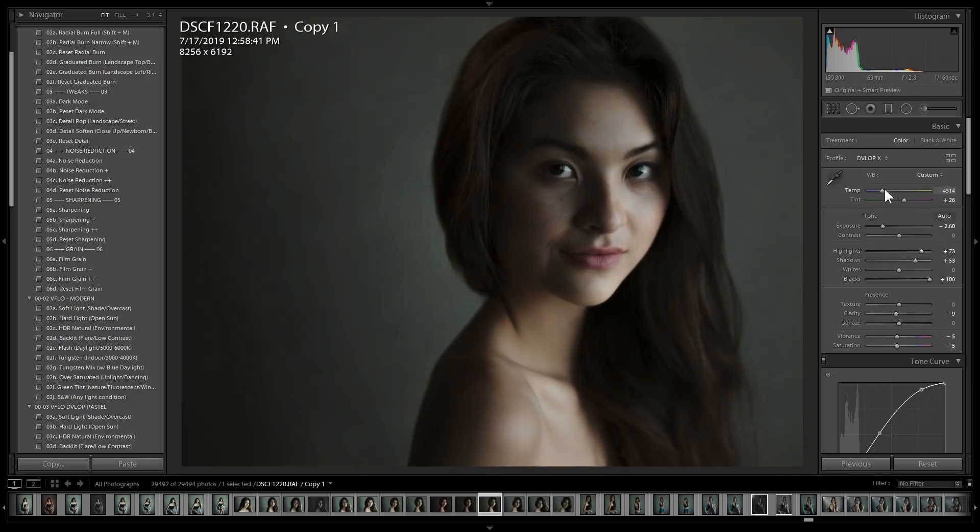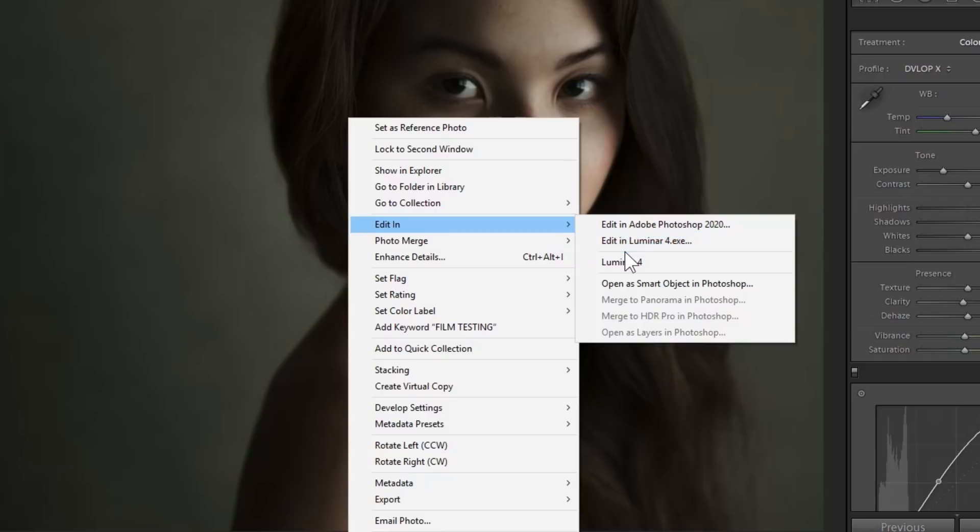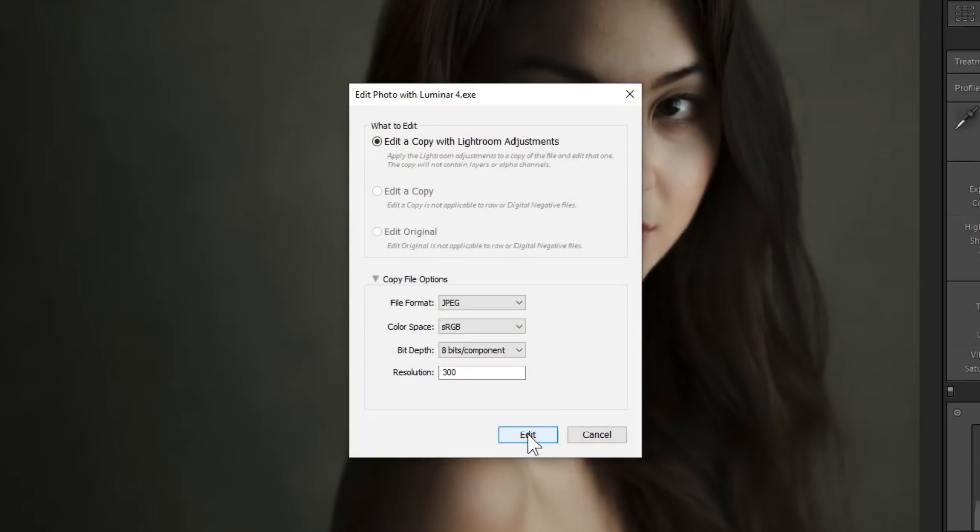You can get to your color grade however you want to do it. I'm going to try and spend as little time as possible getting to this place. Once I'm here, I'm going to right-click on the image, go to Edit In, and then Luminar 4. This is where we're going to take our file over to Luminar 4, using the copy file option set to JPEG, 8-bit, 300 DPI. Most of us are exporting to sRGB files anyway — we're using it on web, on mobile — and keeping it JPEG also reduces file size as opposed to leaving it as a TIFF.